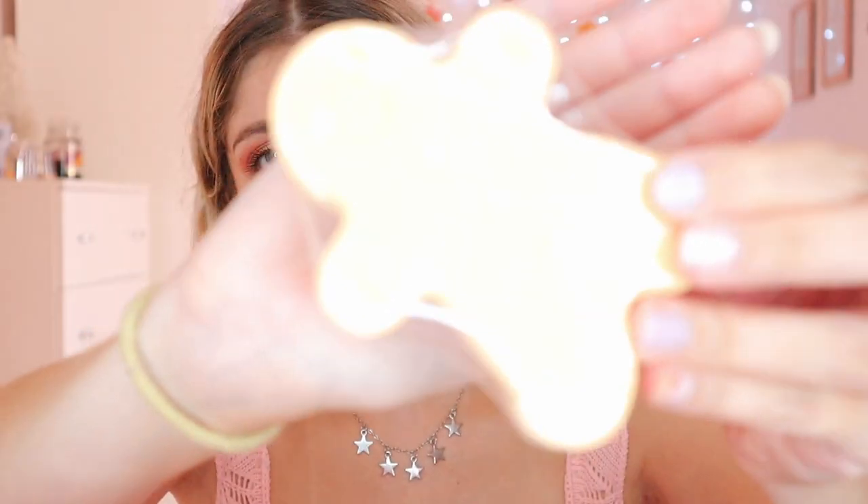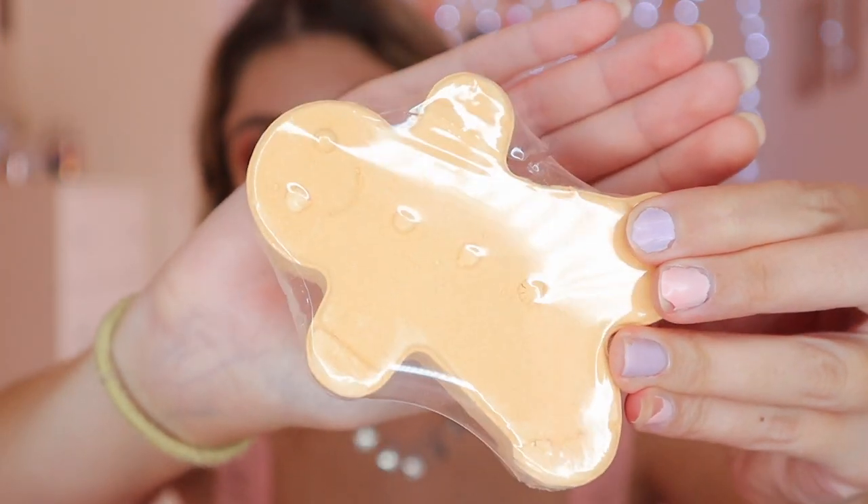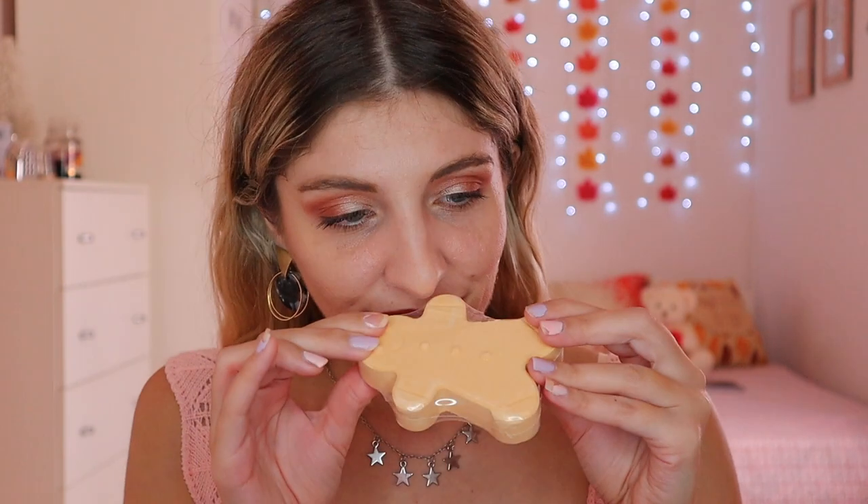This is a Bath Fizzer. I don't use these much because I don't have a bath, but it's a gingerbread man. Where I opened it, it smells really good as well. So I might give this to someone who I know will enjoy it for sure.